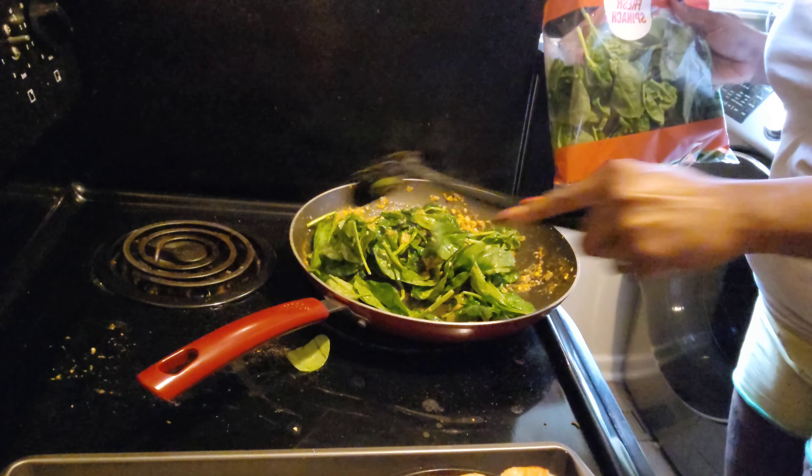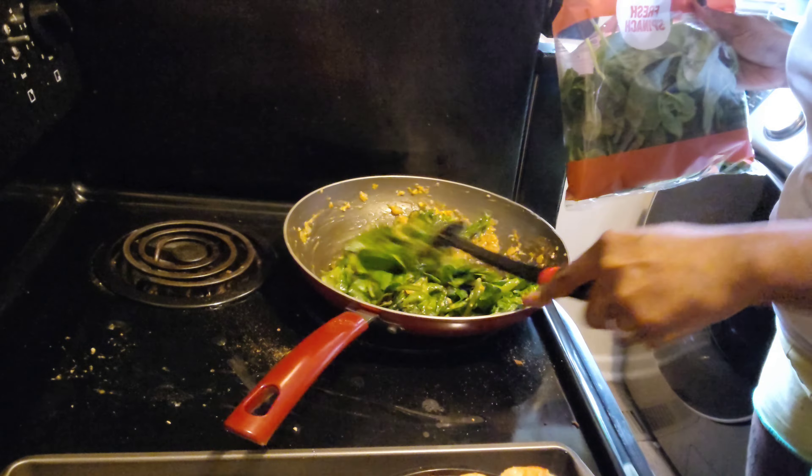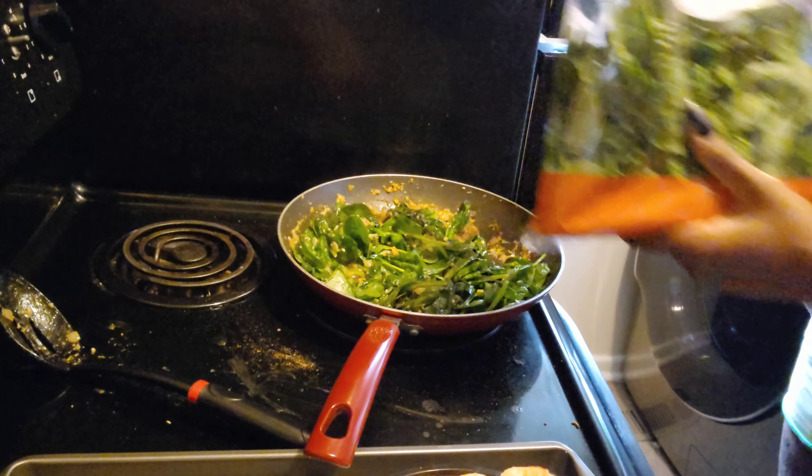Y'all, I don't even know what to call this pasta. I swear I'll just be creating stuff — I'll just be having a taste for something and I'll put it together.